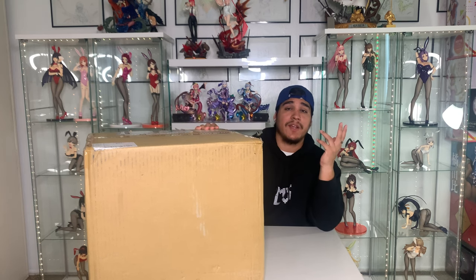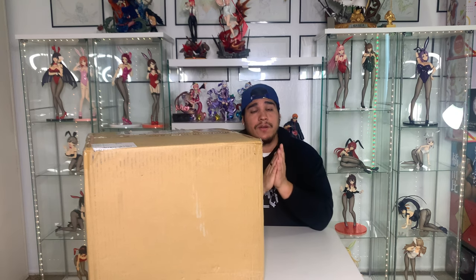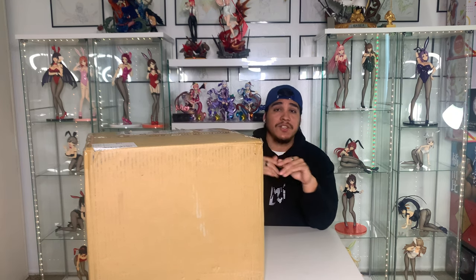It's one of my all-time favorite characters. I like her design, and yeah we're gonna be unboxing the 1/7th scale figure of Ningguang. Make sure to like and subscribe if you like this video. Also follow me on Twitch and yeah let's get to it.